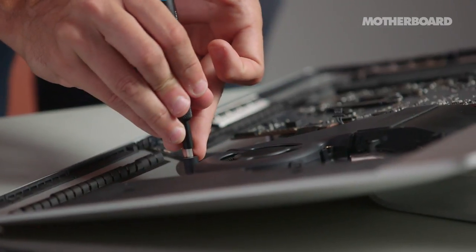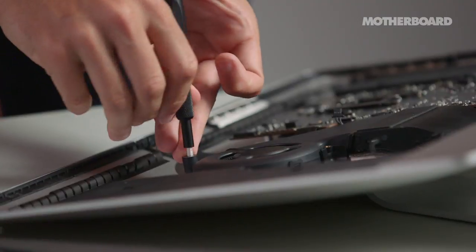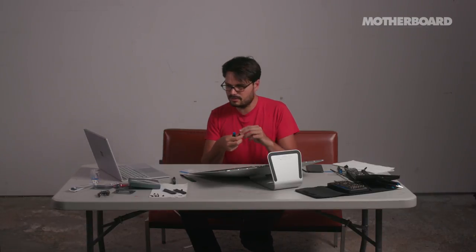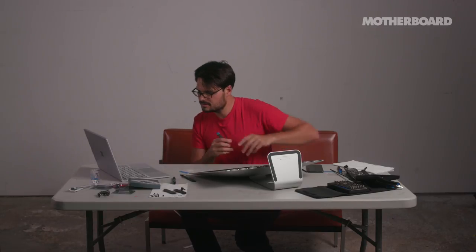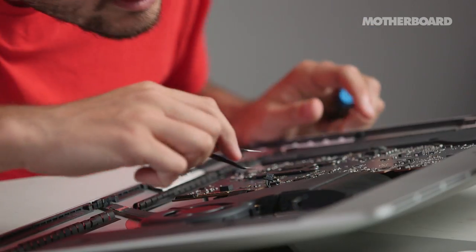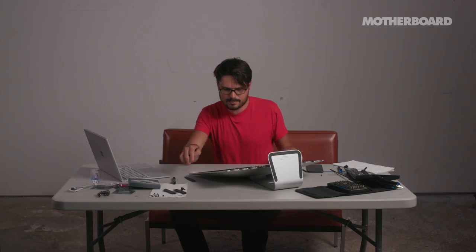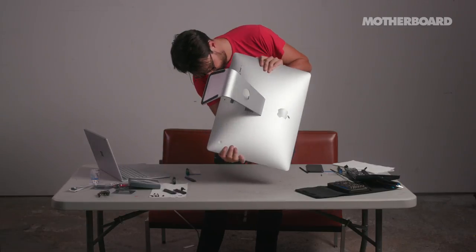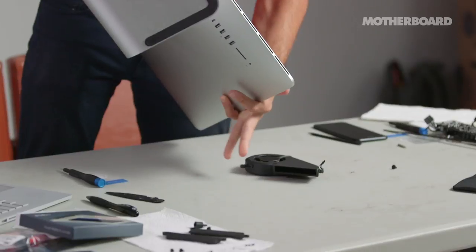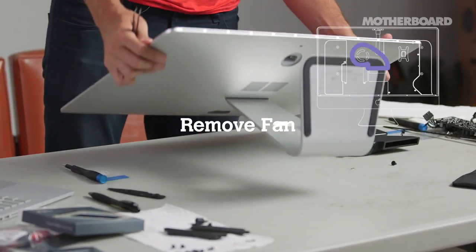There's a screw in this rubber thing that I almost just snapped off. There are a lot of screws in here, so you just take them all out basically. There's another screw under here — it's out, but I lost it. Next step is to take the fan out. Sometimes the steps do themselves.